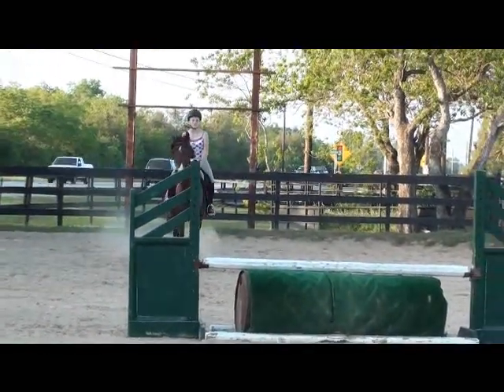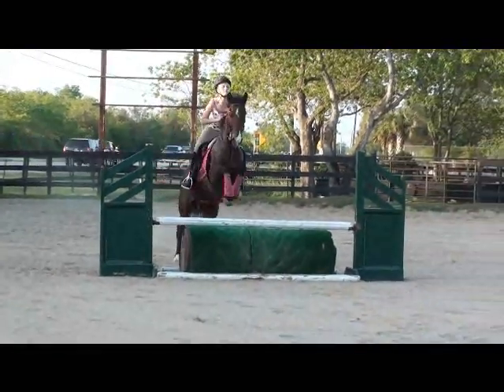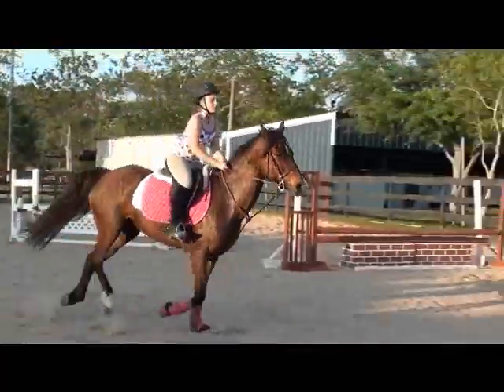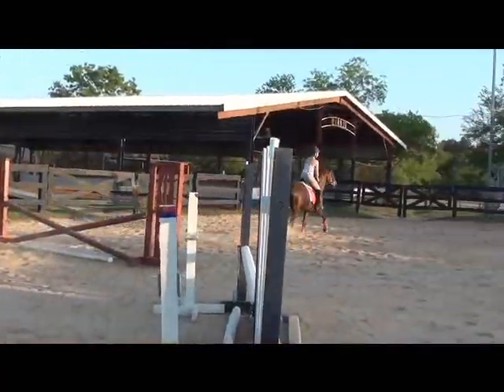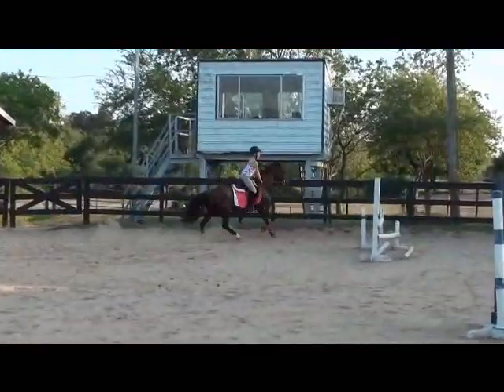There you go. Keep them back. Keep them back. Shoulder back. Back. Back. Back. One, two, three. Now shoulders paid off on your turn for your in and out.